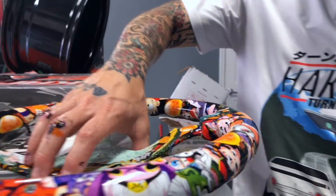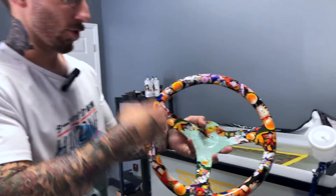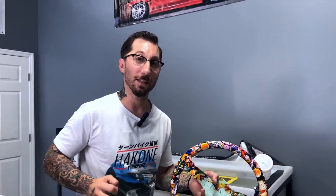After this process, we go ahead and clean everything off, because it does have some adhesive — kind of like a gooey substance that's on here. So we get that cleaned off, make sure it's nice and dry, and then we send this off to get clear coated.